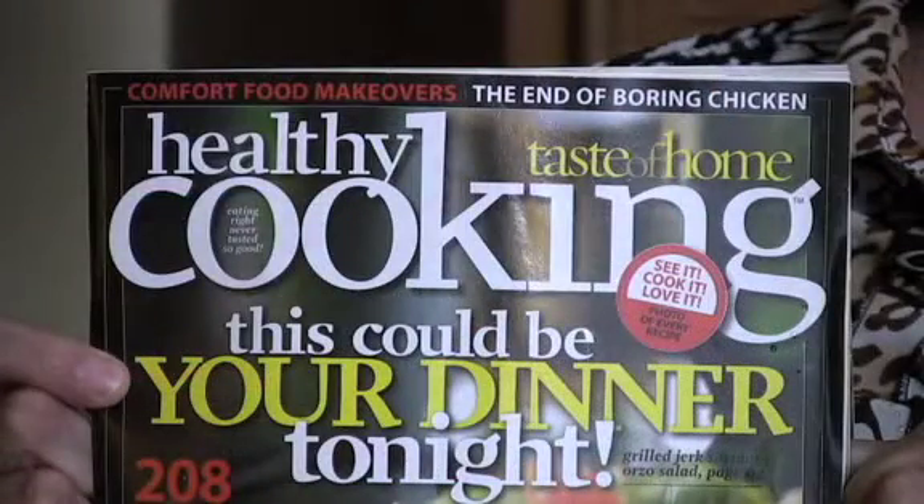One of the great things about being a food writer is I get all kinds of wonderful magazines and I spend a lot of my weekends just flipping through magazines and looking at recipes. Today I have found a great chicken in a pouch recipe from this healthy cooking magazine — it's Taste of Home.